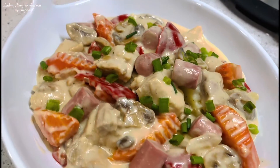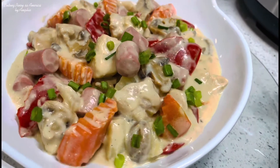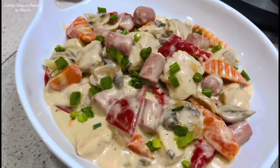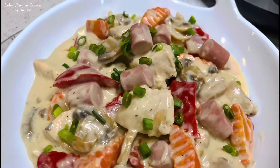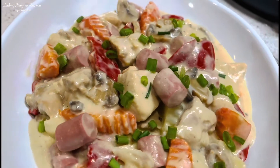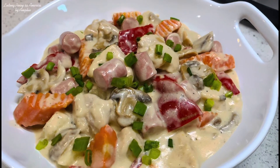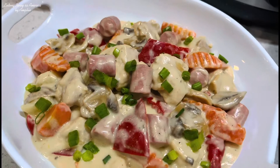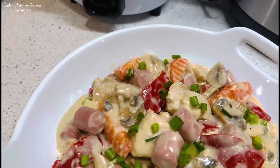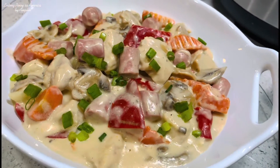Okay guys, maraming salamat po ulit sa panunod. Ito na po yung ating recipe ng chicken pastel. Napakasarap po nito guys, subukan nyo po. Napaka creamy pa po niya. Sigurado po magugustuhan ng mga bata, lalo na manok sya, tapos meron pa syang vienna sausage. Maraming salamat po ulit sa panunod. Sana po magingat po tayong lahat. God bless po. At pakicheck nyo po yung other videos namin. At sana po huwag nyo kalimutan mag-subscribe sa Lutong Pinoy sa Amerika. Thank you so much po. Ingat po tayong lahat. Ito na po ang ating recipe ng ating very creamy chicken pastel. Thank you.